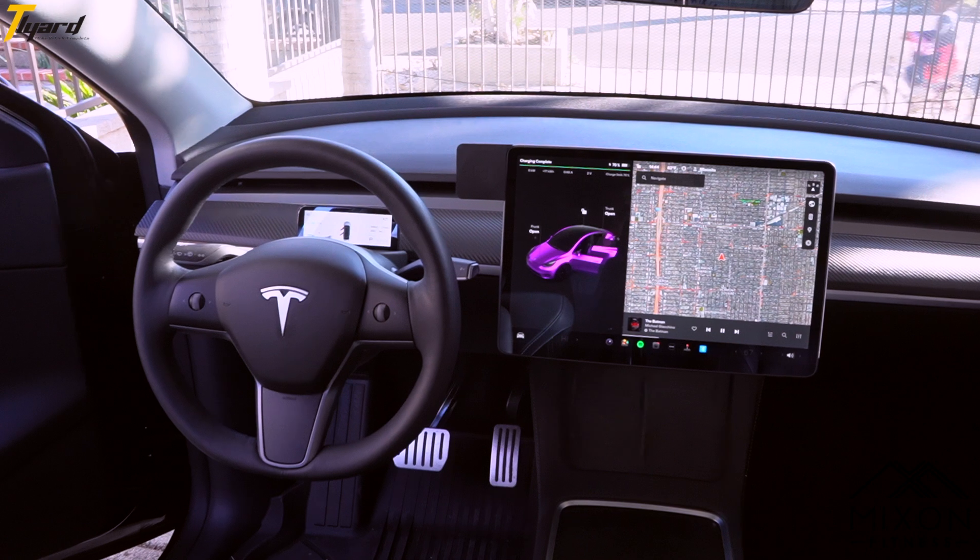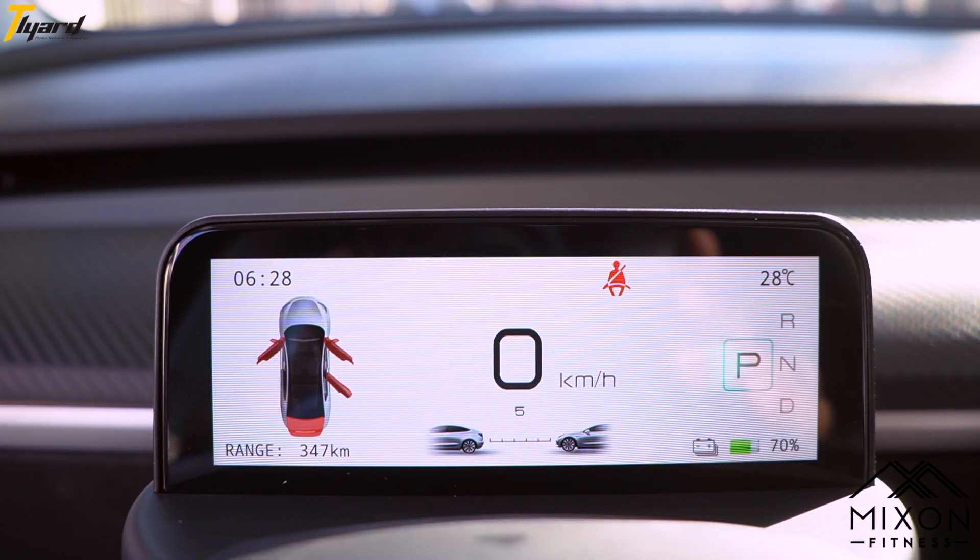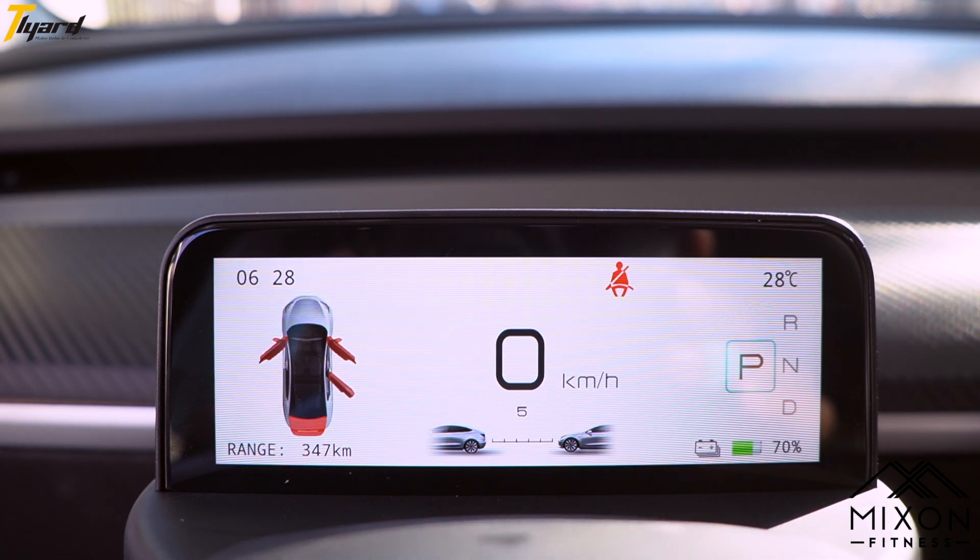The instrument cluster gives you a variety of information you would like to see directly, and this includes things like time, speed, driving stats, temperature, power, along with a plethora of other features.